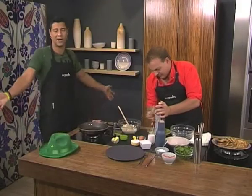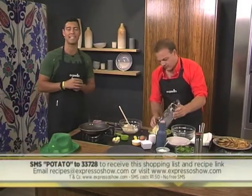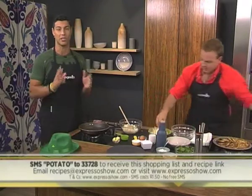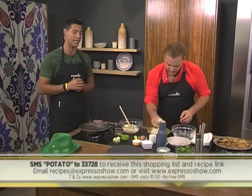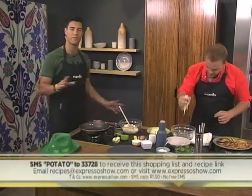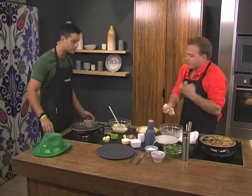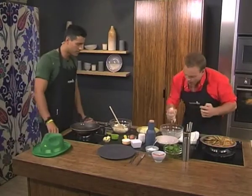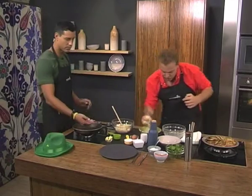Of course you can try your hand at making boxty on St. Patrick's Day — our lovely Irish potato pancakes. SMS the keyword potato to 33728. We'll send you the shopping list and a link to the recipe. SMSs do cost one rand fifty and free SMSs don't apply. The drier the mixture is the better — the mash should not be a sloppy wet mash at all. Squeeze out the moisture as much as you can.